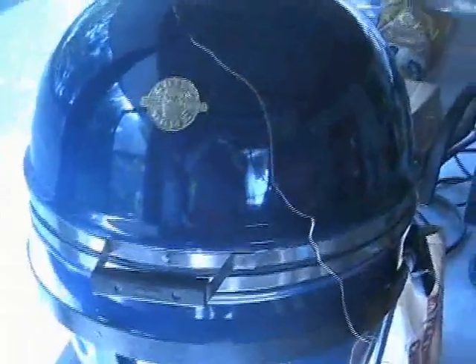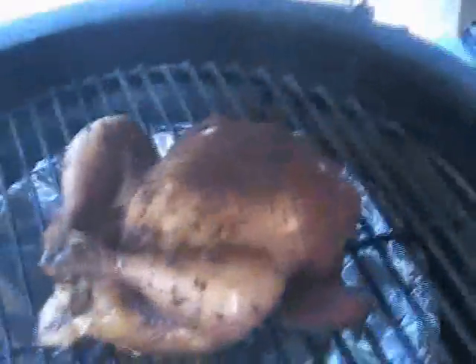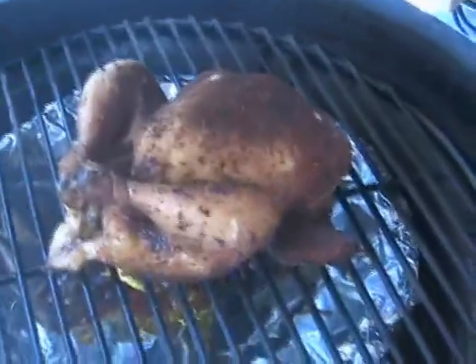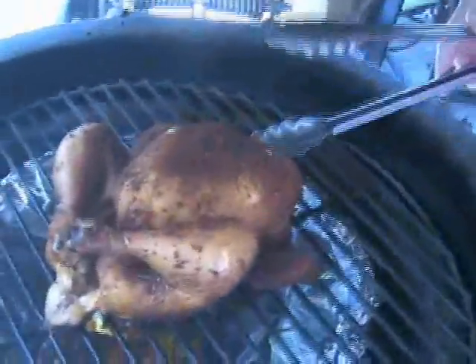We've gone three hours in the smoke at 225 degrees, now we're going to take it out and take it inside and do some more work. I'm going to burp this thing so it won't flash over on us. It's been three solid hours of smoking at 225 and it looks about like I'd expect it to look.